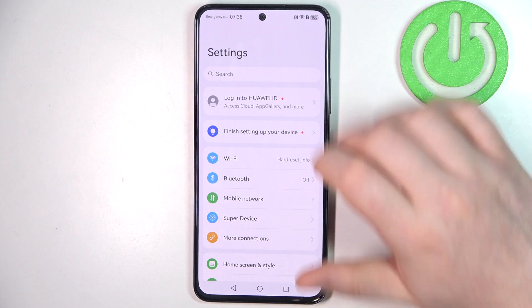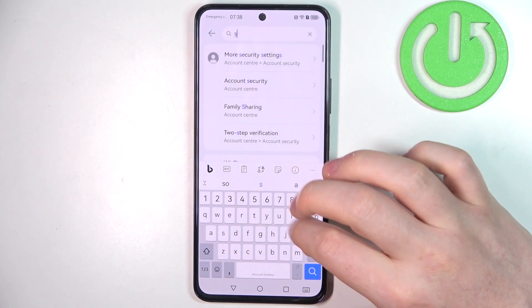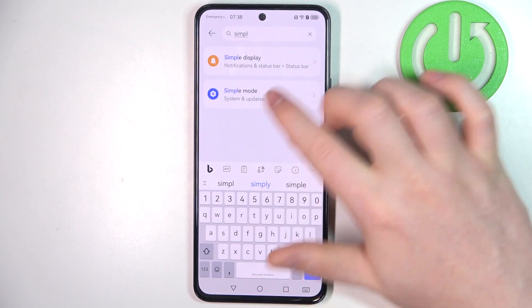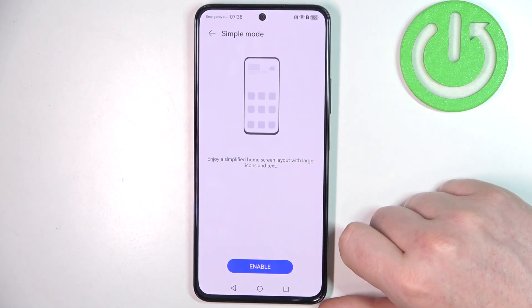To do this, first launch your settings. Then navigate to the search, enter simple mode, and it should be right here on the bottom. Click on it, then enable it.